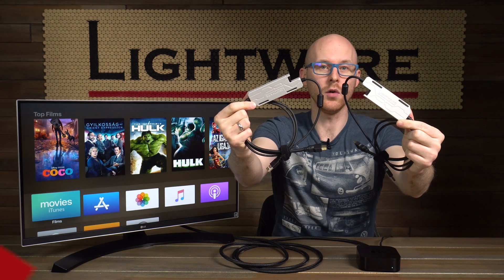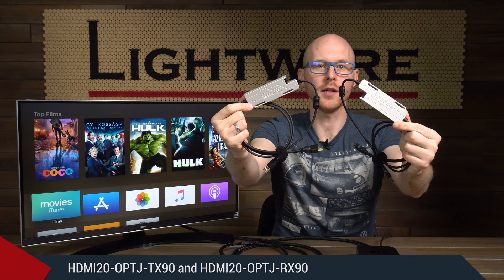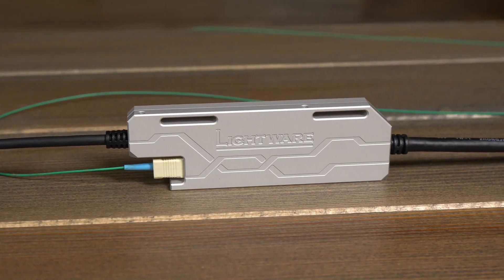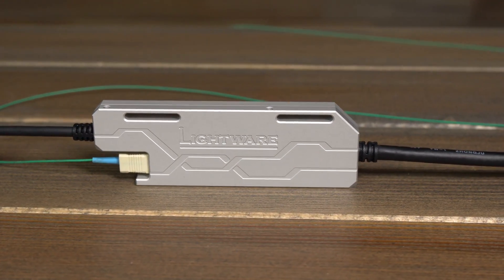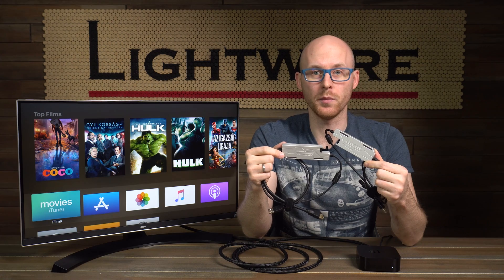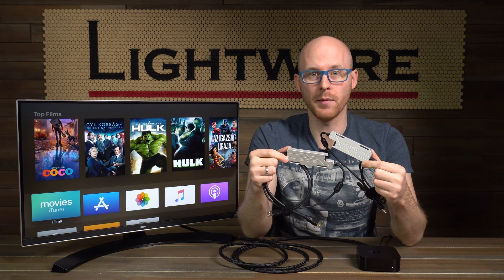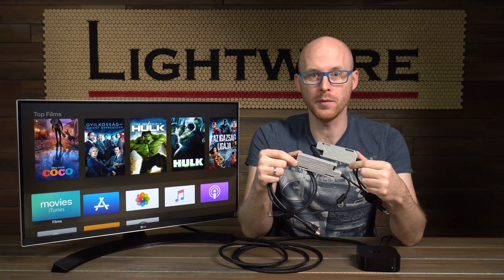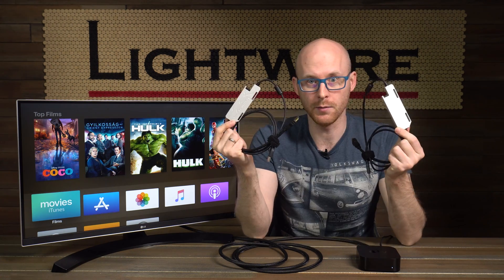These cool looking extenders are called HDMI 2.0 OPTJ TX90 and RX90, and they are Lightware's plug and play HDMI 2.0 over fiber extenders. And when I say HDMI 2.0, I mean true HDMI 2.0 — full 18 gigabits per second, 4K60 RGB, no compression, no subsampling, no bullsh**. Let's see them in operation.